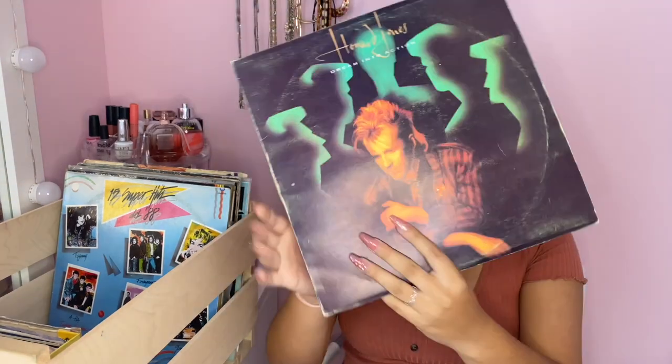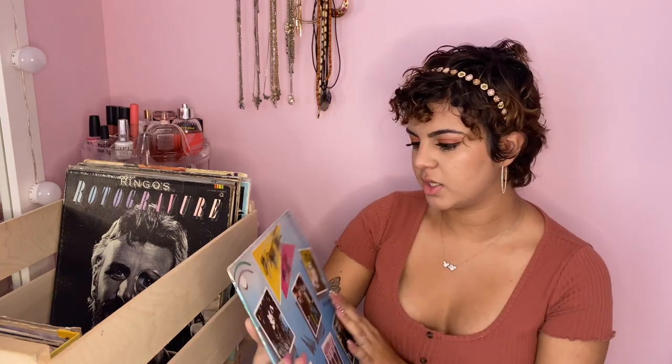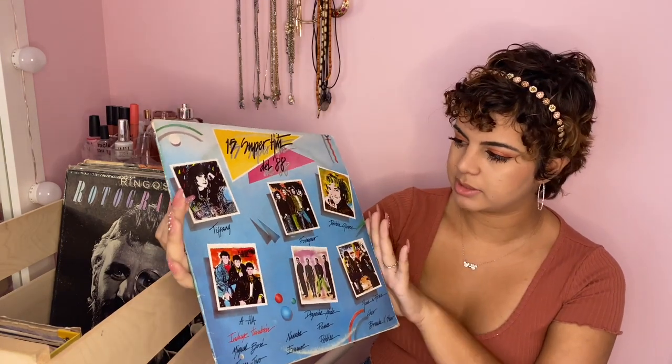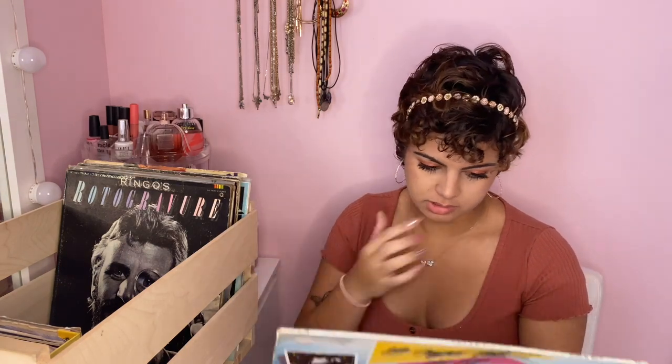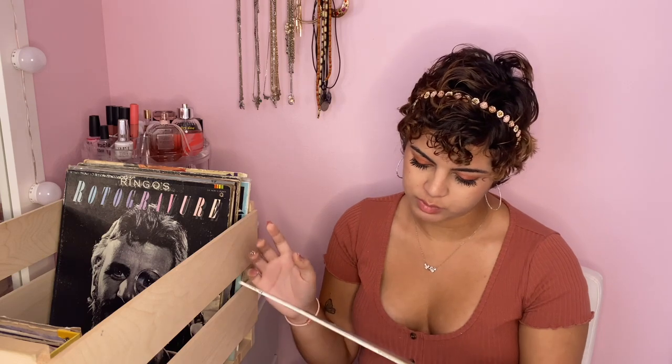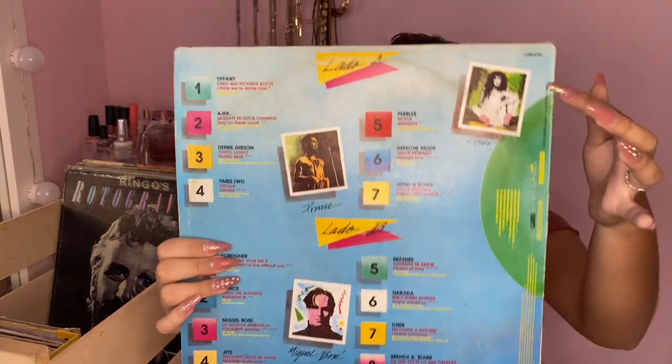This one I also bought at the record store — it's '15 Super Hits from '88'. It has a lot of classics: 'Personal Jesus' by Depeche Mode, 'Sweet Child O' Mine' by Guns N' Roses, 'I Found Someone' by Cher, 'Alphabet St.' by Prince, 'I Don't Want to Live Without You' by Foreigner. Just a lot of classics I thought I'd pick up because the price was really good. You can see Cher on the back.